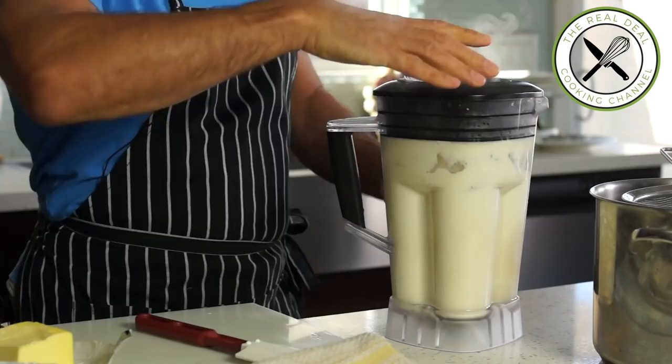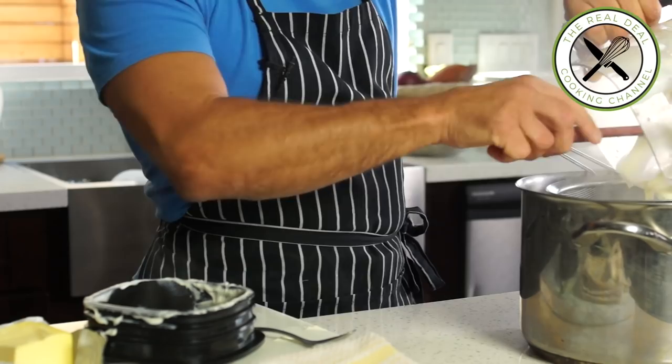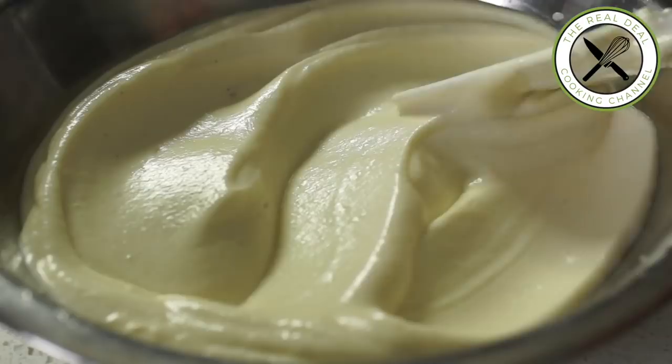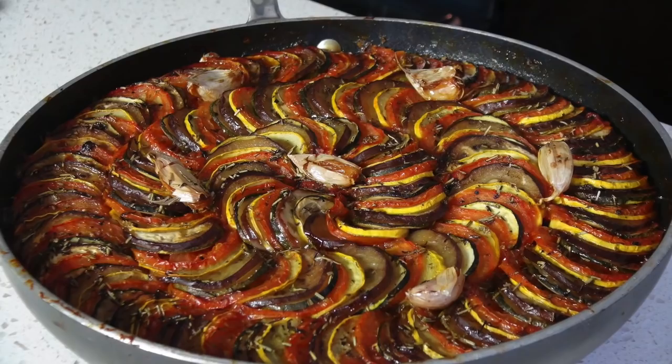Meanwhile, let me share with you this short footage sent from Canada — Peter's family making a one-of-a-kind best vegetable dish ever: ratatouille. Creating such moments of joy in your kitchen is the best gift ever. I love you guys.